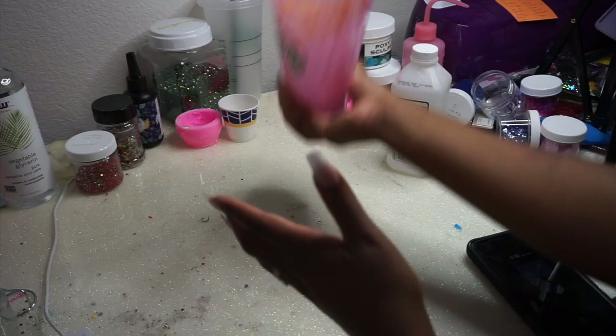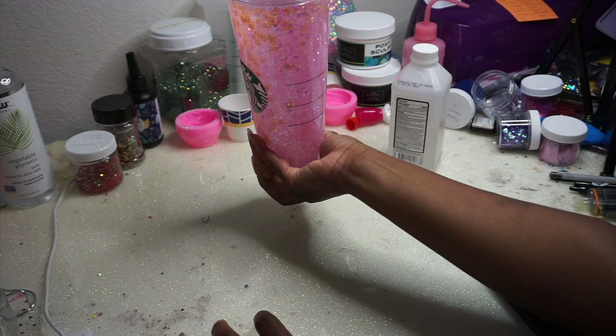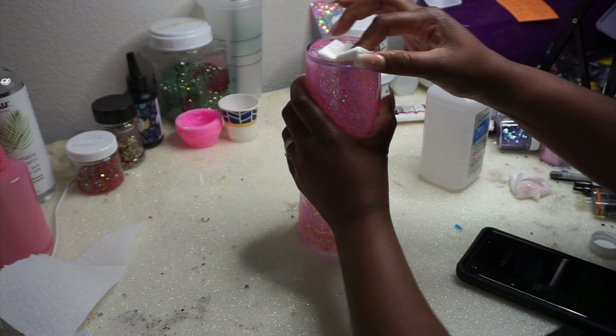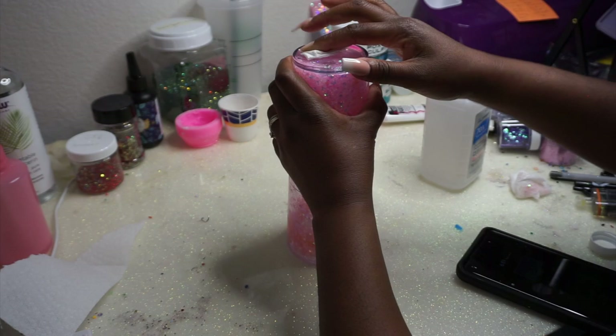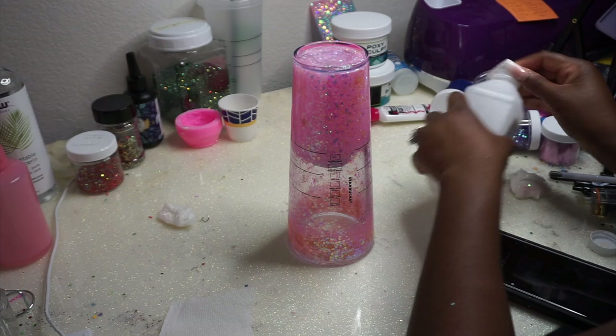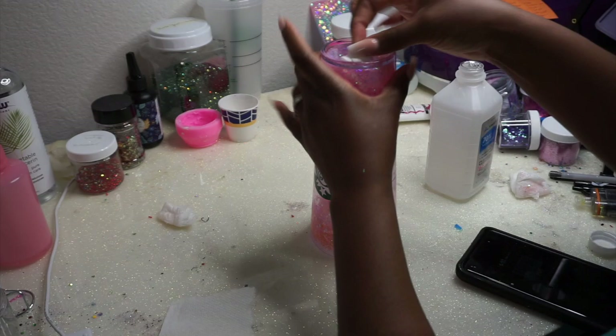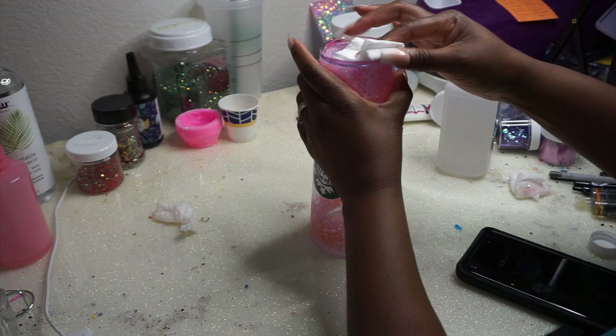The next day I wake up, put a paper towel over the hole, and shake it up to see how I like it. If everything looks good, let's do this. For the sealing part, I take 70% isopropyl alcohol on a paper towel and clean off the bottom really well, because glycerin is a surfactant — it's like an oil — so you want that surface nice and clean, dry, and oil-free.